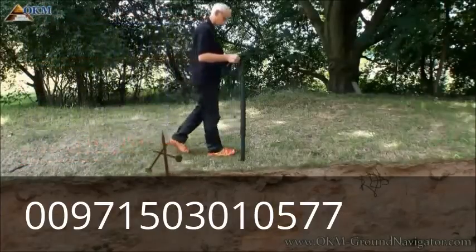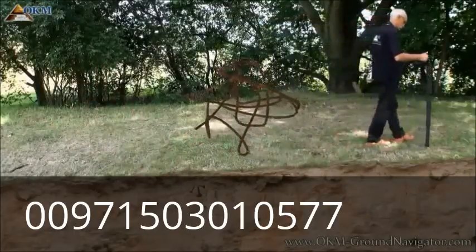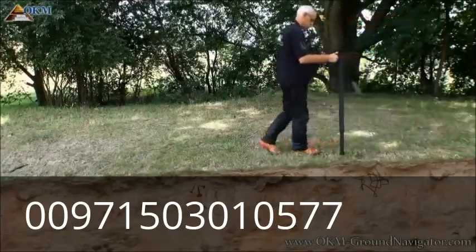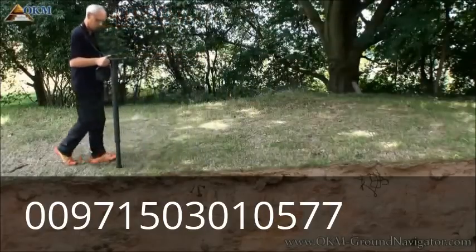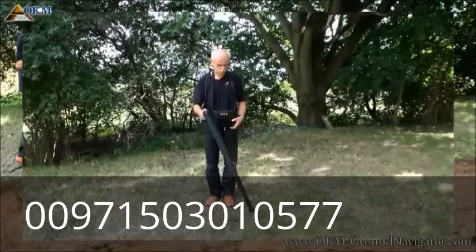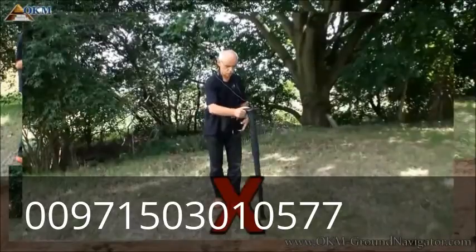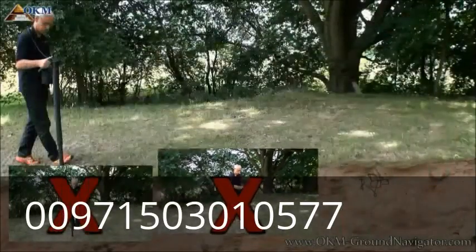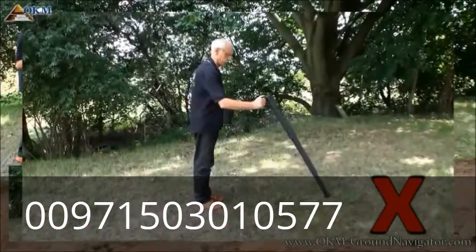Each time you pass a ferrous metal object, the tone of the sound will change. This operating mode is used to clear the surface of an area to get better results from any of the other operating modes. Always keep in mind to hold the probe straight downwards to the ground — do not swing the probe left to right, do not pivot the probe right to left, and do not swing the probe forth and back.